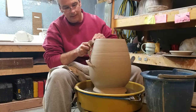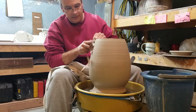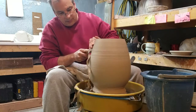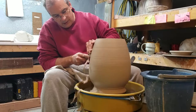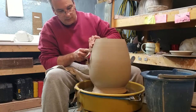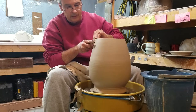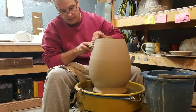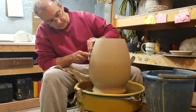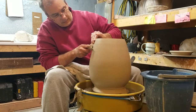This is an older trimming tool that I took a grinder to to sharpen up. It's not really good enough to do finish trimming, but it saves wear and tear on my newer ones so they last longer.